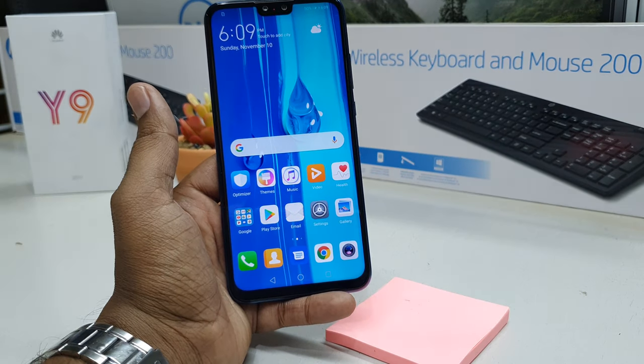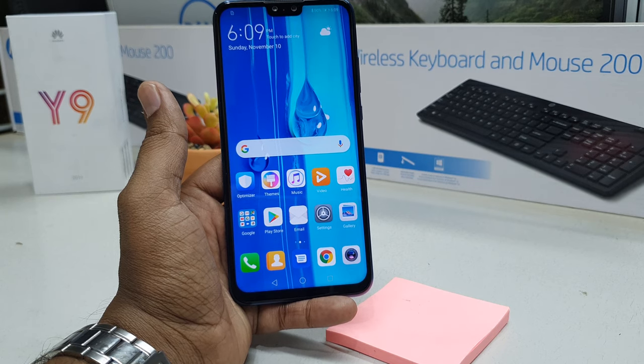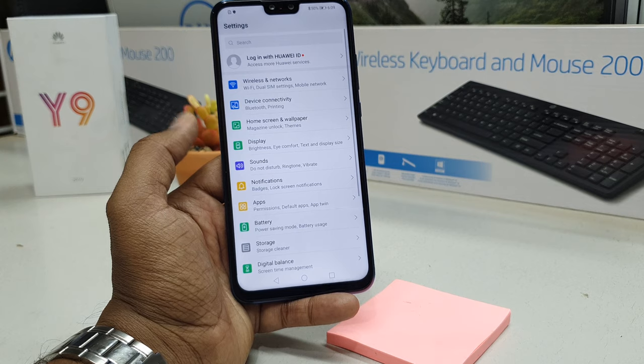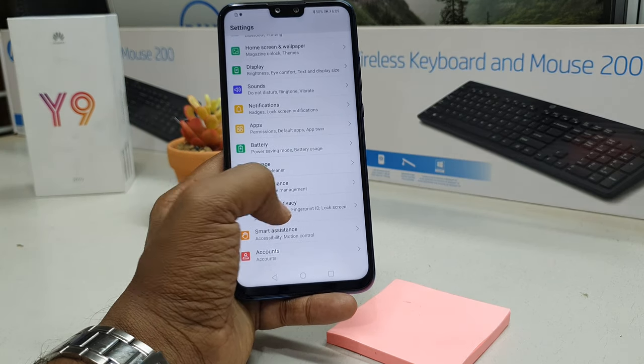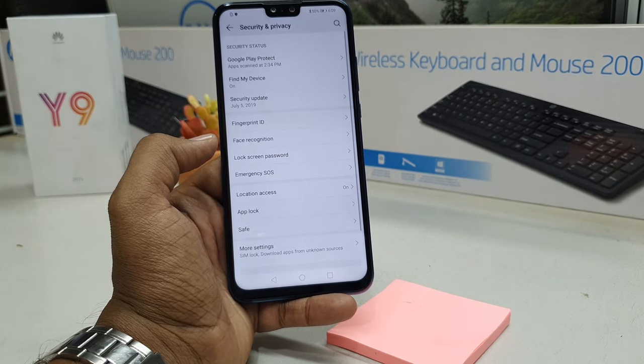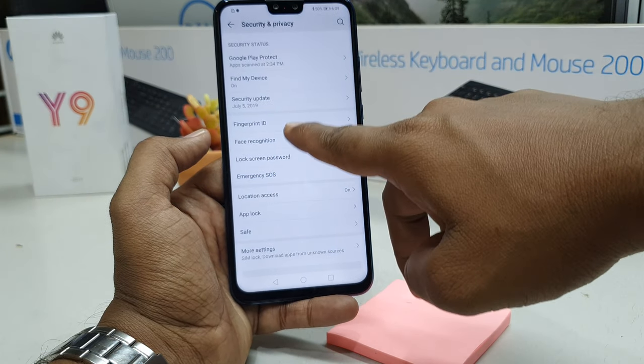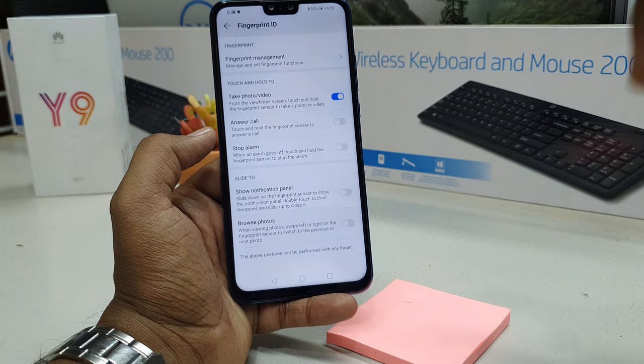In order to set up fingerprint in your Huawei Y9 2019 device, you have to go to the Settings section, and then all the way you have to find Security and Privacy. Whenever you are in Security and Privacy, you will find an option which is called Fingerprint — simply choose that.